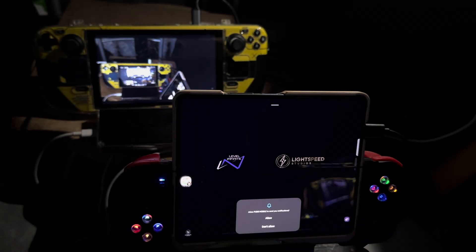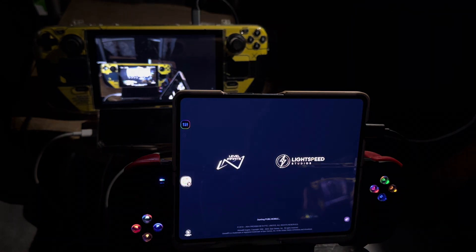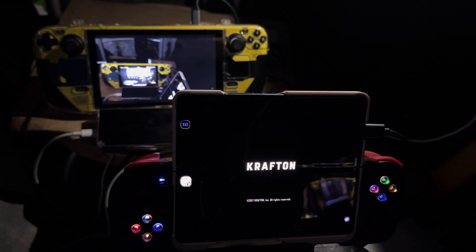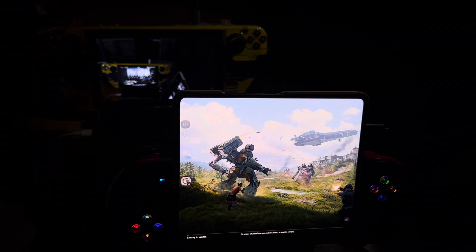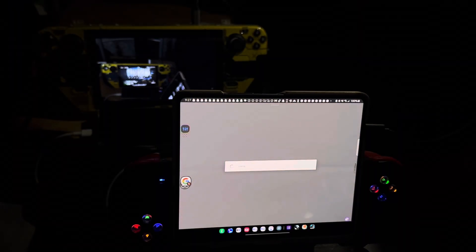Basically, the game itself works on the Samsung — yes, PUBG — and Call of Duty Mobile also works. I can just play games tapping the screen. I don't know if it wants me to log in or something. I thought it should remember me.